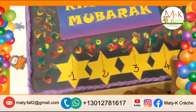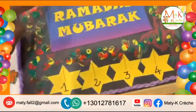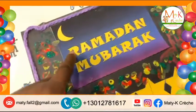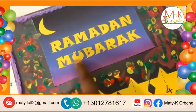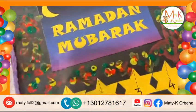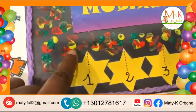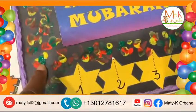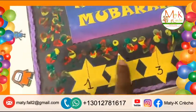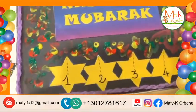Alors, Marie, quelle est la couleur des étoiles? Jaune. Jaune. Quelle est la couleur de la lune? Jaune. Quelle est la couleur des lettres? Jaune. Jaune. Et nous avons fait de la peinture ici. Quelles sont les couleurs que tu as utilisées? Ça, c'est le? Jaune. Et ça, c'est la couleur? Jaune. Jaune.